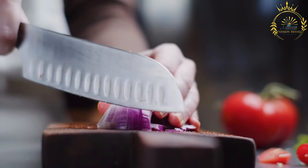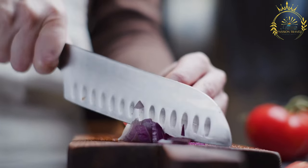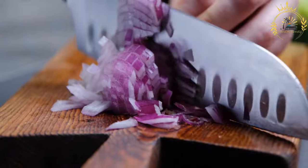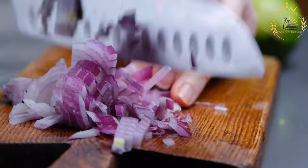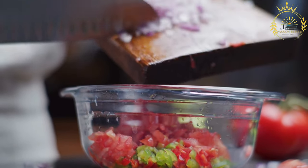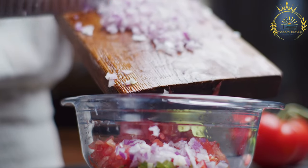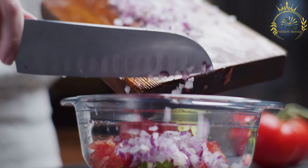Ingredients for the chifrijo: 2 cups cooked white rice. 2 cups cooked black beans, drained and rinsed. 1 cup diced pork or chicharrón, fried pork. 1/2 cup lozano sauce, a popular Costa Rican condiment. 1/2 cup diced red onion. 1/2 cup diced tomatoes. 1/4 cup chopped fresh cilantro. 2 cloves garlic, minced. 2 tablespoons vegetable oil. Salt and pepper to taste. Optional garnishes include sliced avocado, sliced jalapeños, lime wedges, and tortilla chips.